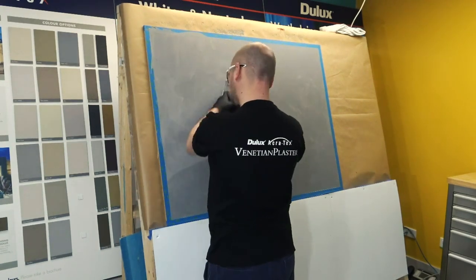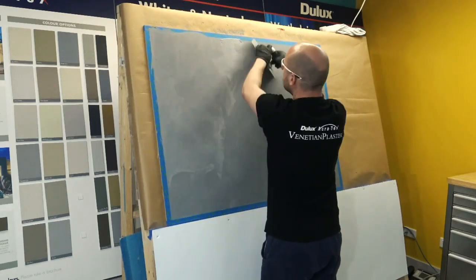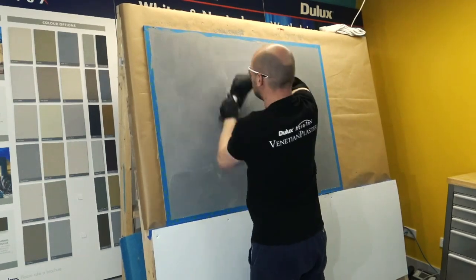It provides you with a deeper, more visible pattern and improves the overall appearance of your coating.